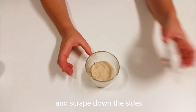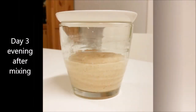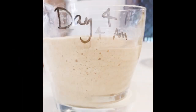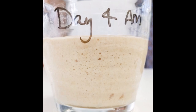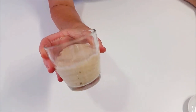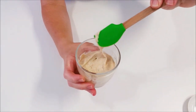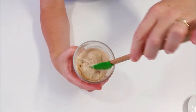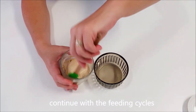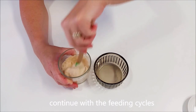The reason we scrape down the sides is just to keep the sides of the jar really clean, which prevents any mold or anything else forming. Day four — the starter has clearly risen up a fair bit; it's getting a much stronger culture. The yeast is populating really well. You can actually see the air in there when I stir it — there's quite a lot of gas being developed in the starter. We're just going to keep on going with those feeding cycles.